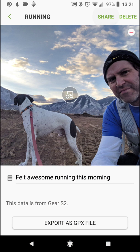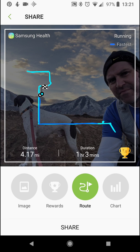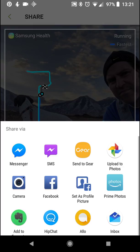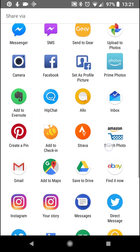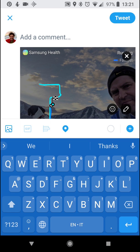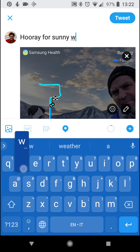You can go share — share rewards, share route. I like to do the route. Click share, and it will automatically let you choose how you want to share it. I'll share it to Twitter, and it quickly brings up the app and lets you tweet it. Hooray for sunny weather!